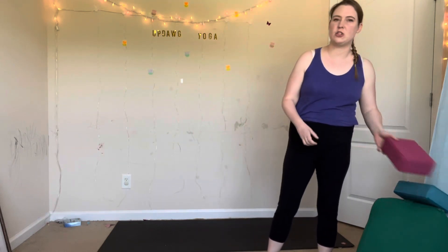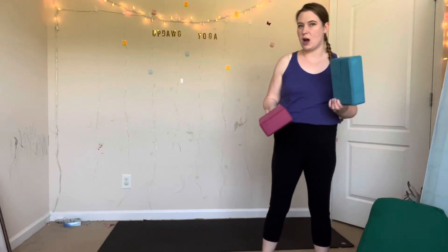Hi friends, I hope you're doing well. My name is Emily. This channel is Updug Yoga, where we practice yoga together. For this practice, I'm going to use a yoga block at the end or also in the middle for half moon. So if you don't have yoga blocks, you'll be fine. You can still do this practice.